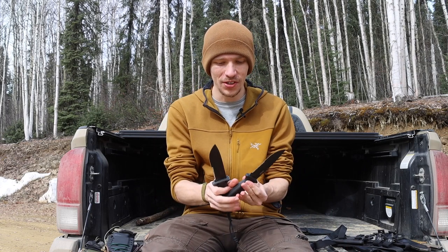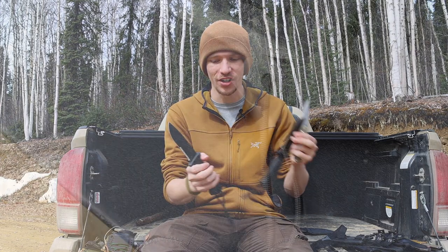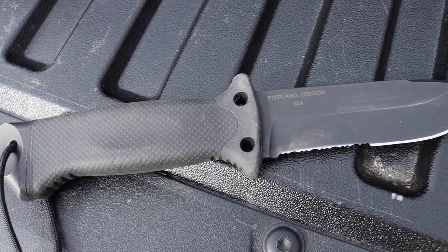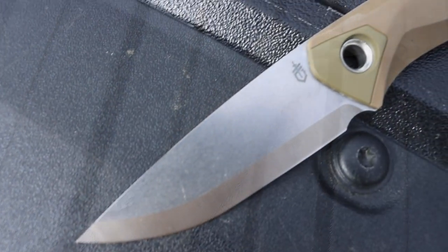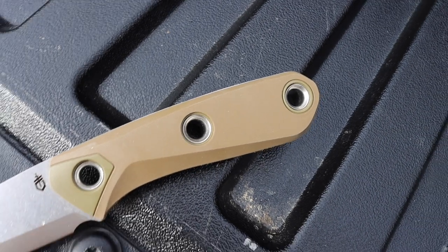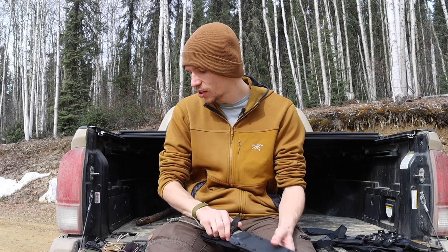I have a handful of Gerbers here. While some have already been tested, I'm excited this year to use the Principal and the Prodigy, and to continue to break in the LMF 2. I'm not very impressed with them so far, but I want to give an honest opinion after putting them through some paces and getting them out in the field to see how they hold up.